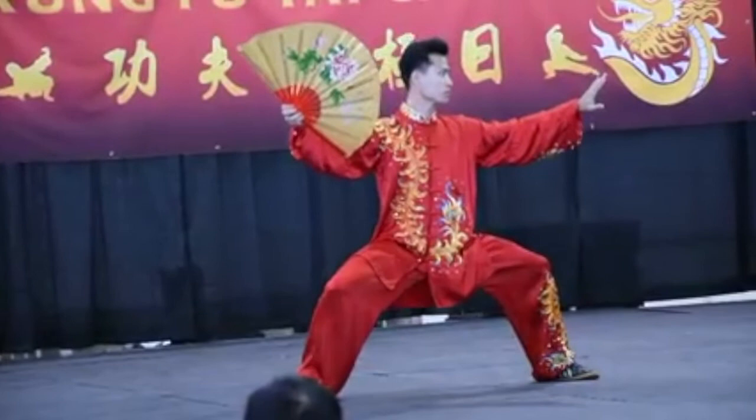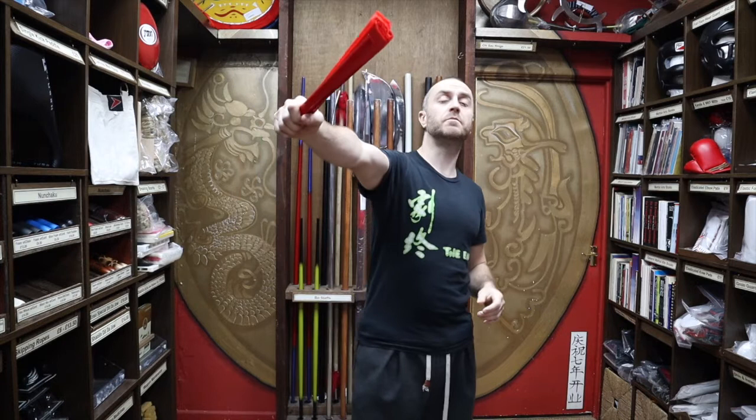Thanks very much for watching — I hope it was useful. I hope you learned loads about the red bamboo fan we have for sale at Enzo. If you like this video, click the little icon, subscribe to this channel and get all the latest videos from Enzo Martial Arts. Thanks very much and I'll see you soon. Cheers!